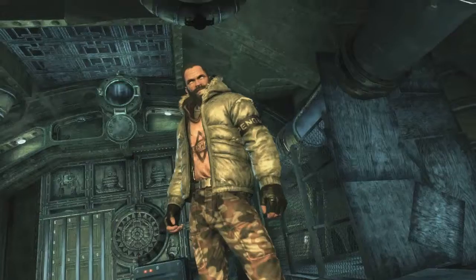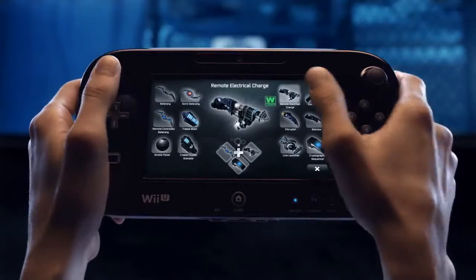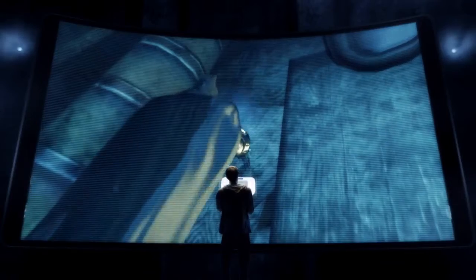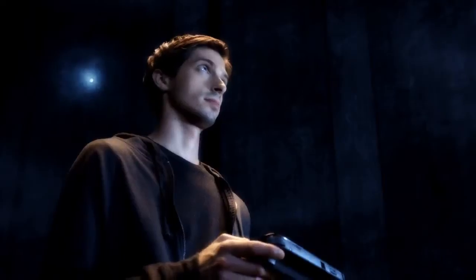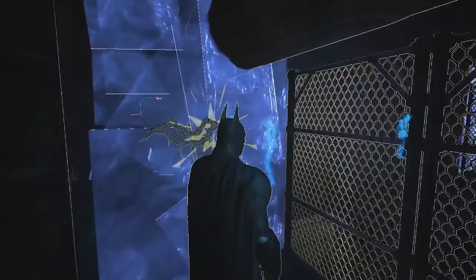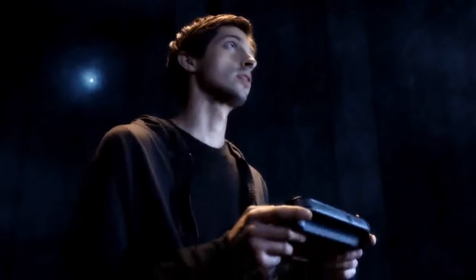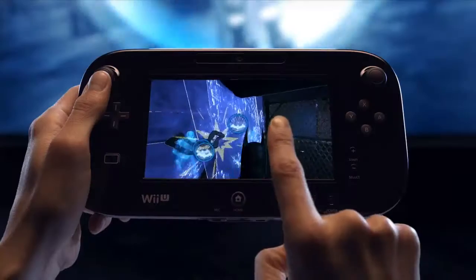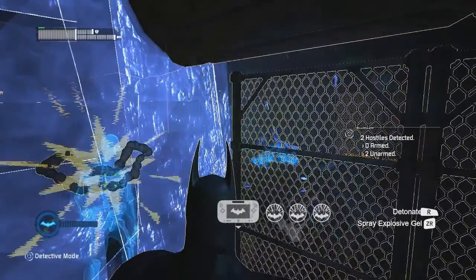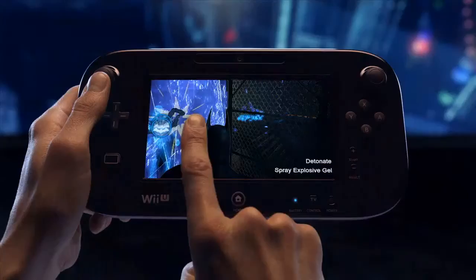Faced with a room full of enemies, even the odds by strategically placing explosive gel throughout the corridor's weakened walls. With the explosives set, it's just a matter of waiting for the perfect time to attack. When your enemies are in place, use the new controller touch screen to set the explosives off one at a time or all at once.